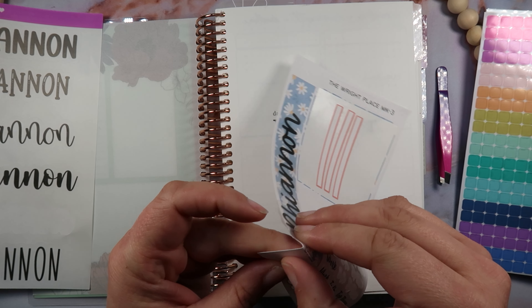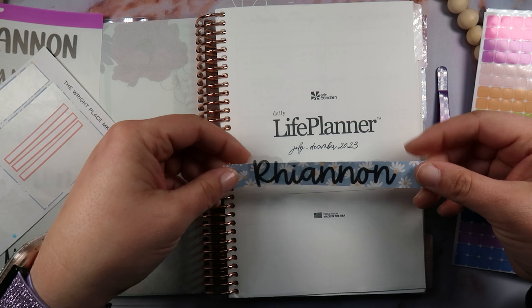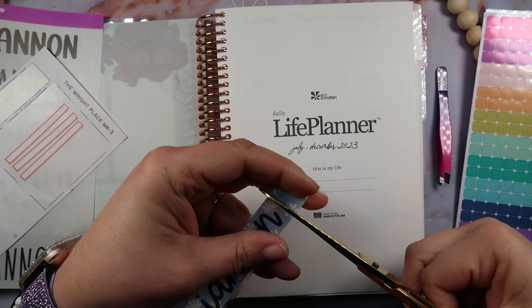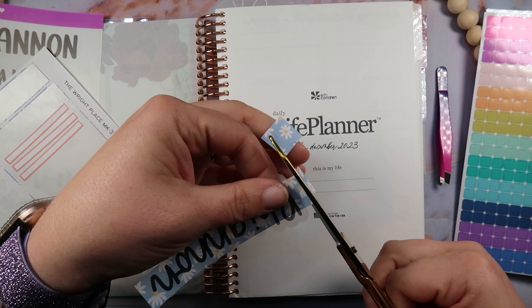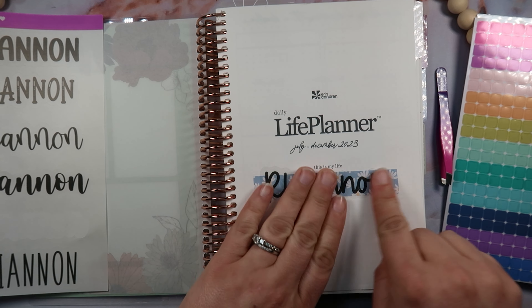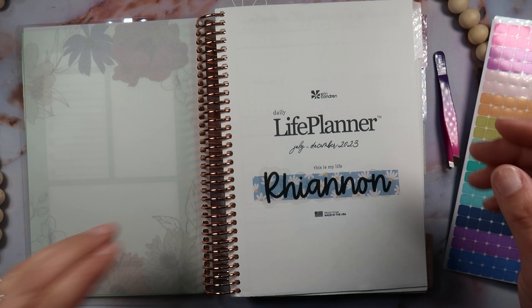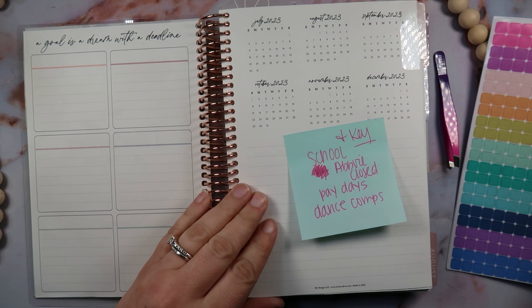That looks so pretty and I don't think I've ever seen anybody do that. I'm just going to take a piece of washi from the right place, trim this side and this side with scissors so it fits better, and then put this right here in the middle. Look how cute that is! I love that washi behind there — that's super cute. And then we have all these beautiful stickers for next time. I am so excited.